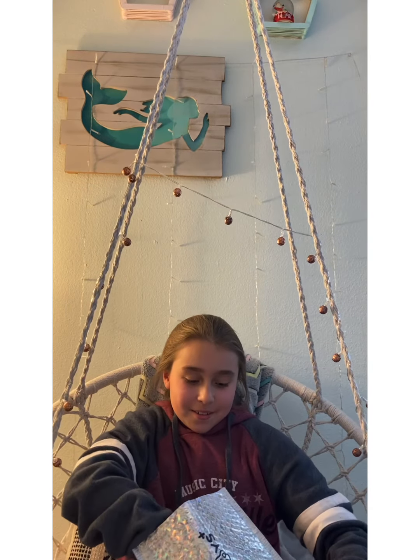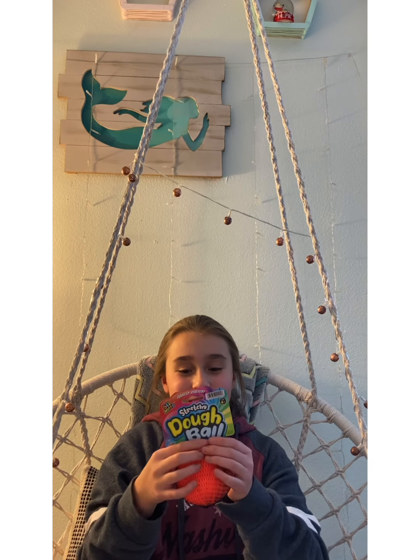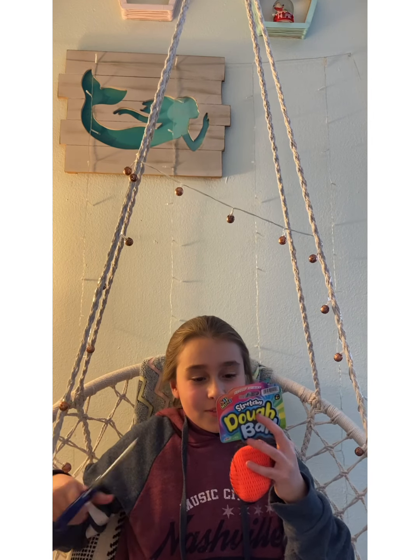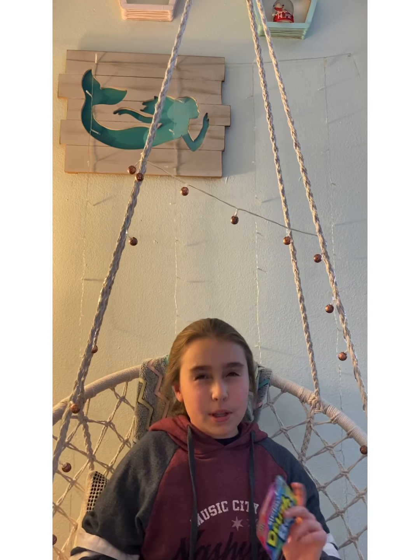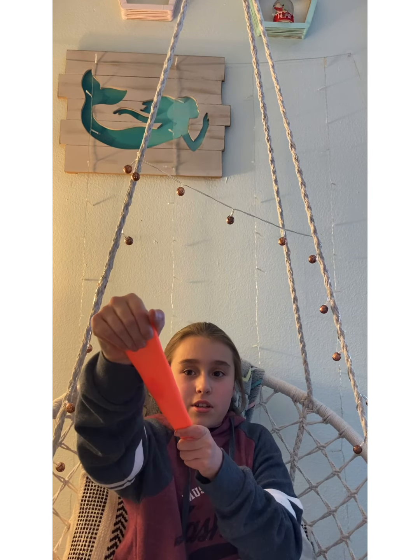Alright, so the next one — it's a dough ball! Oh my gosh. Let's open this. I kind of had a feeling I would get orange. I'm pretty sure the colors were pink, green, and orange. But I kind of like it. It's stretchy. It's so nice.